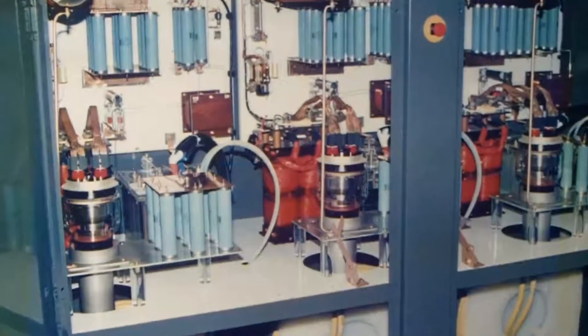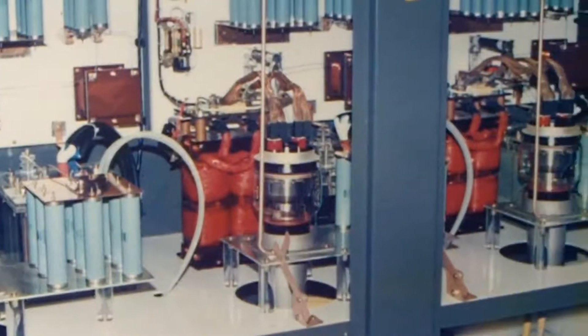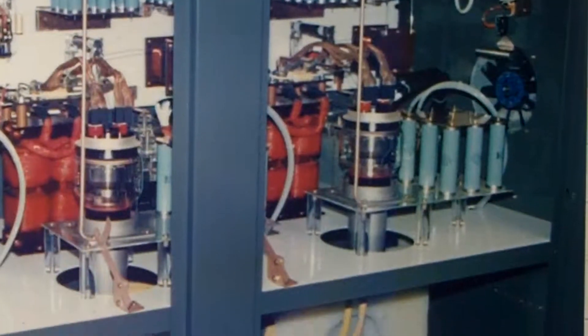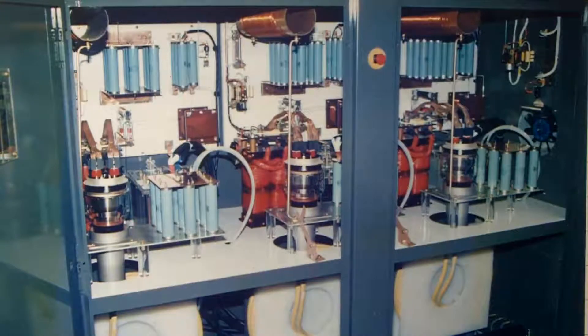This particular machine was designed specifically for zone refining silicon in an electronics application, producing very pure silicon products.